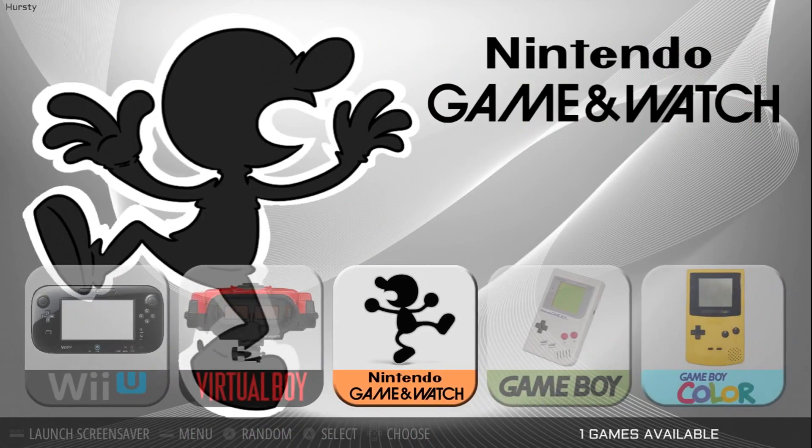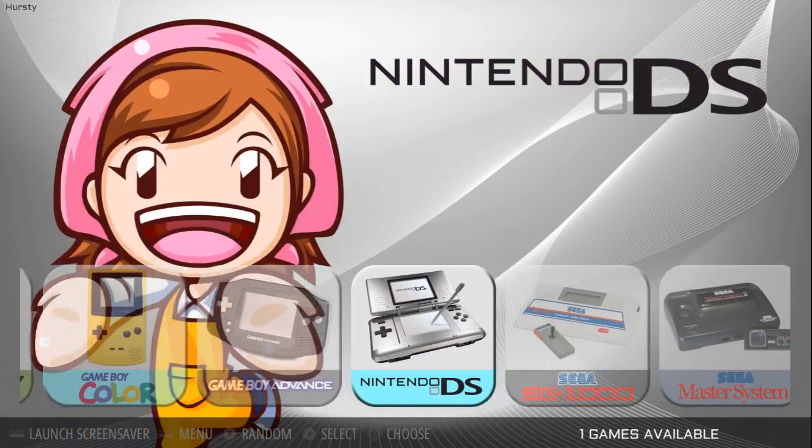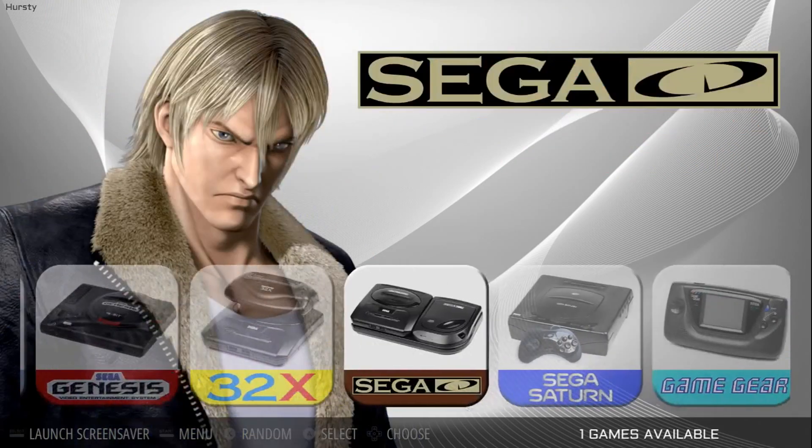There's a whole bunch of systems on here. Even Game & Watch, Game Boy Color, Game Boy, Game Boy Advance, DS. And the list goes on and on. Really, really nice theme.